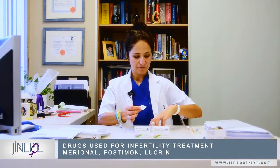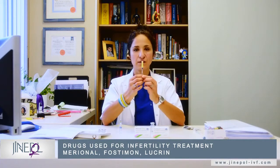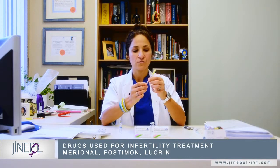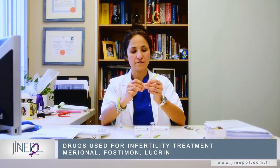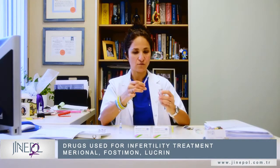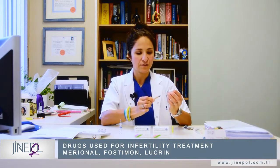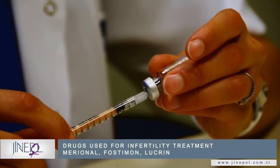Then you take the syringe that we give to you and pull the piston back up until the mark that says 10 on it. Take the cap off the needle and insert the needle inside the vial, then push the air inside.